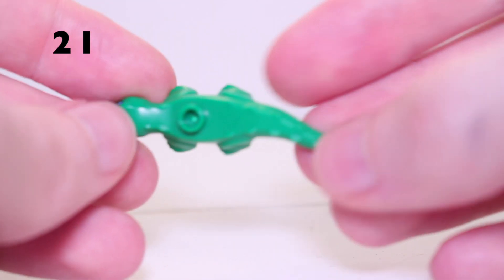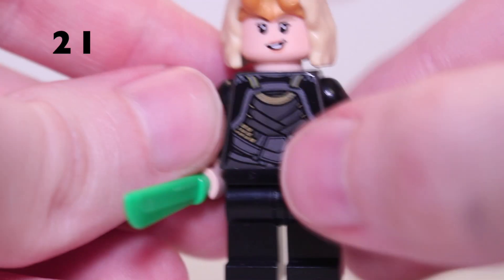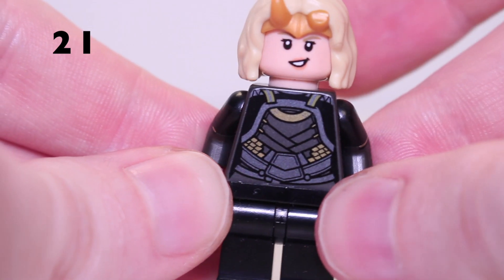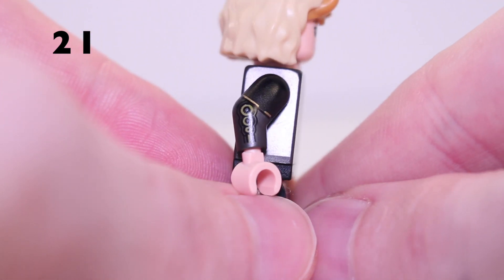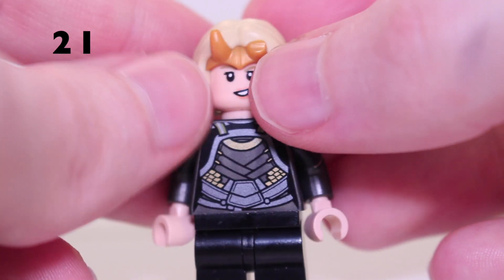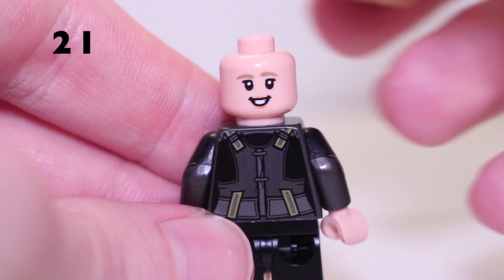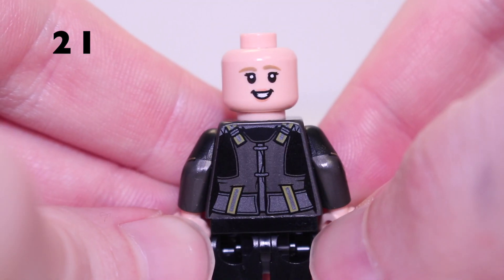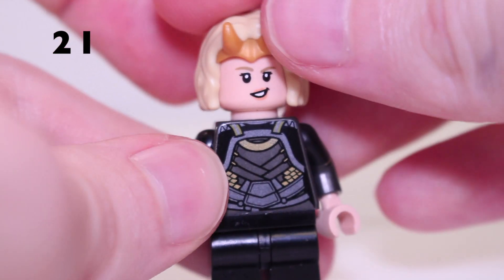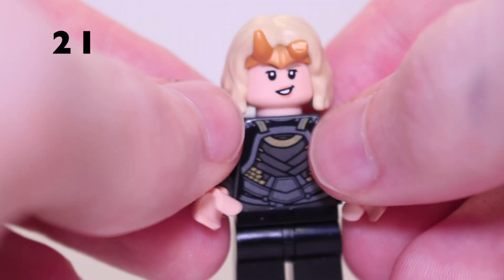Next we have Sylvie, who comes with Alligator Loki — a brand new alligator piece introduced with her minifigure. No leg print unfortunately. She has a big green machete piece, and her torso print matches what we see in the Loki TV show. She's got arm printing and a brand new hair piece with the crown moulded in — the Loki crown with the broken horn. Unfortunately both faces are smiling; an angry face would have worked perfectly for Sylvie.